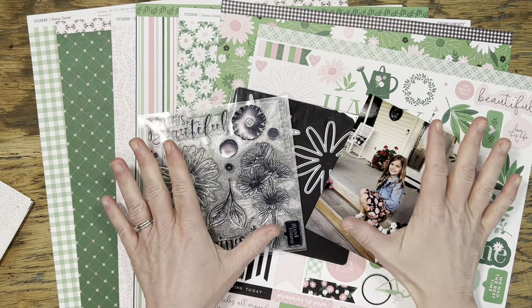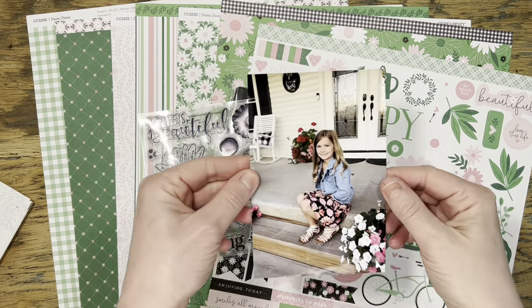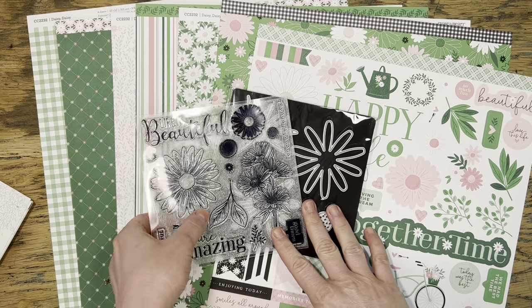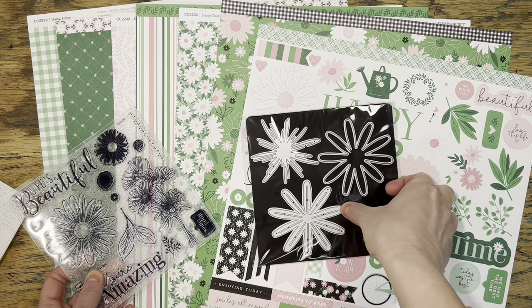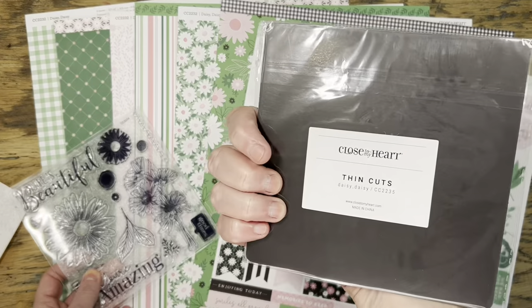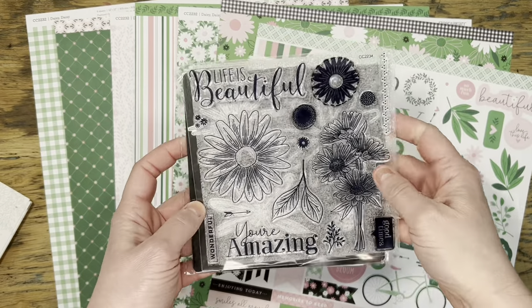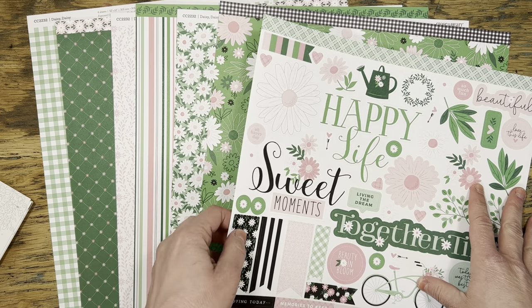Hi everyone, it's Jessica. Thank you so much for being here today. I'm going to create a one-page layout for this picture of my daughter on the first day of school this year. I thought this would be the perfect opportunity to use some of my new Daisy Daisy collection from Close to My Heart — the thin cuts, a really pretty stamp set, the paper pack, and the sticker sheet.